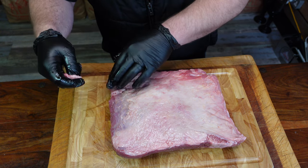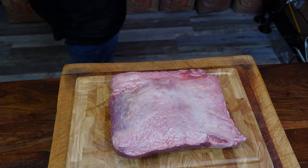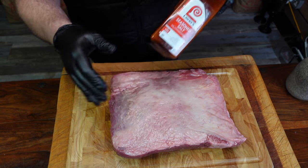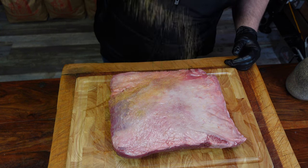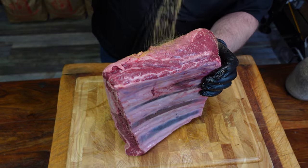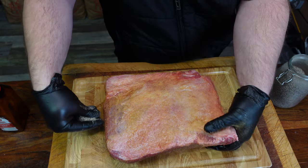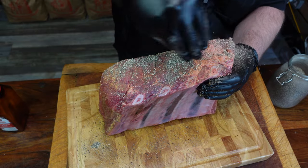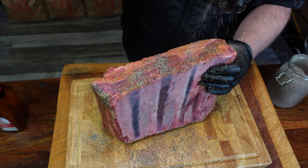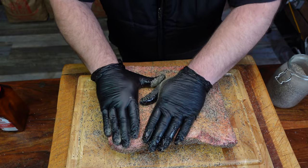We're going to keep this nice and simple. As a good friend of mine, Tom Pascucci in America, likes to say — just go with salt and pepper. I've got some Larry's salt and coarse black pepper. Then we're going to go with a nice heavy coating of coarse black pepper — really go heavy on this, it's not going to hurt at all, and it also helps with the bark. Pat it in, don't rub it in, because you'll just rub it off.